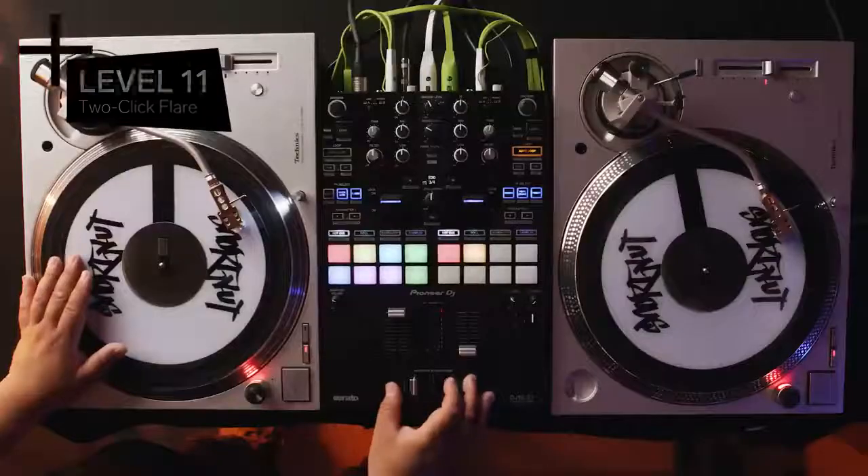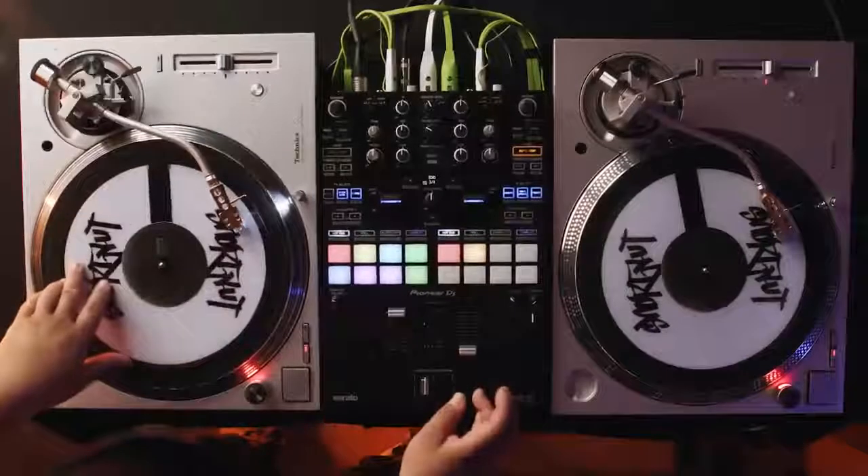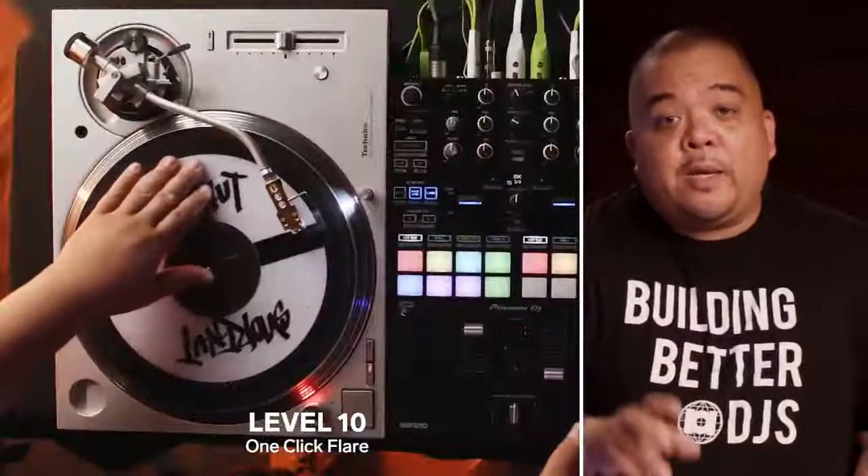We're increasing complexity by adding more clicks to the one click flare. This is Level 11, the Two Click Flare, otherwise known as the Orbit Scratch. It was created by DJ Disk from the Invisible Skratch Piklz. Just like the one click flare adds one click to make two sounds, now we're adding two clicks to create three sounds.